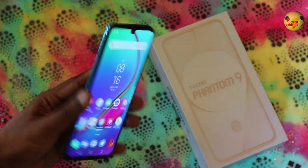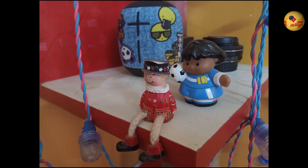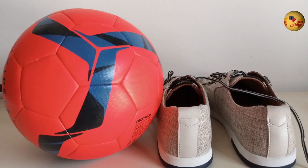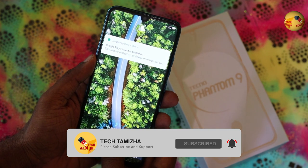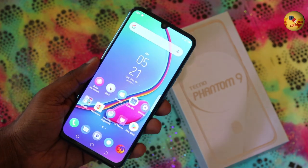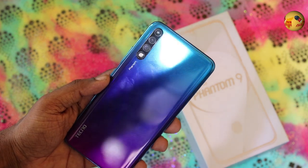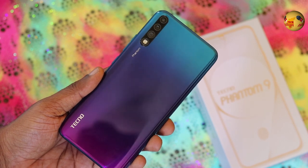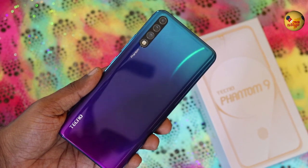Let's check the camera samples now. This is the Tecno Phantom 9, available as an online exclusive. This phone features an In-Display Fingerprint Sensor, AMOLED display, and the Helio P35 processor — the same processor found in the OPPO A5S and Vivo Y17. If you are thinking about this phone, tell us your thoughts in the comments.